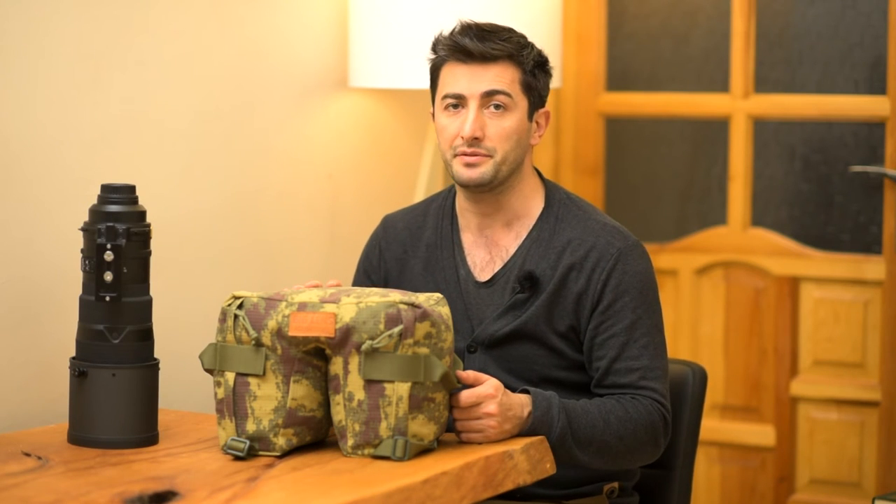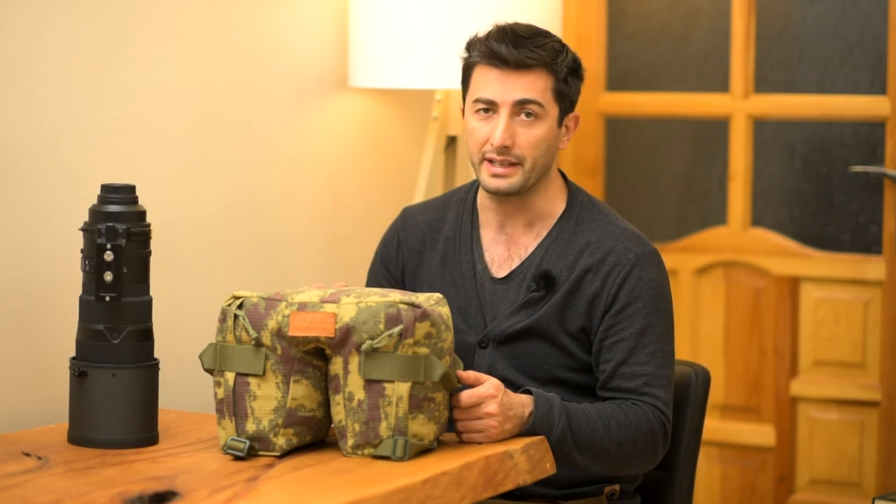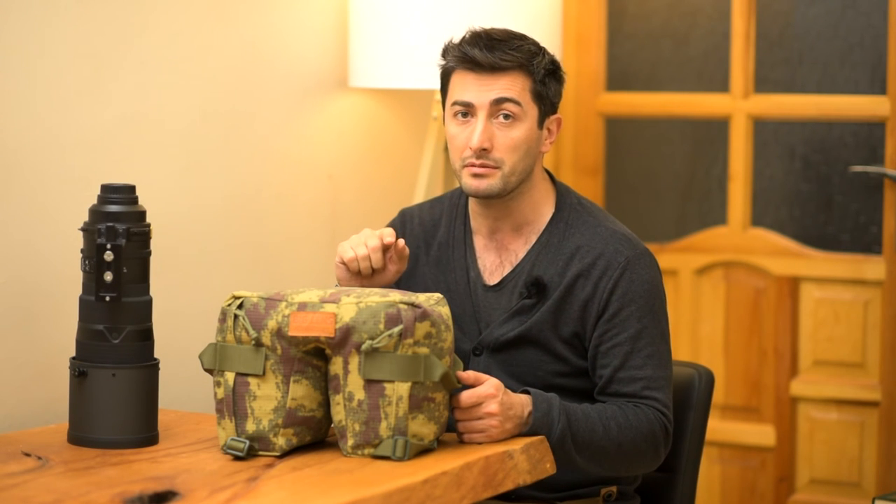This is a very special price, which is only valid for two weeks. So hurry up to get yours — I'm going to put a link in the description below.